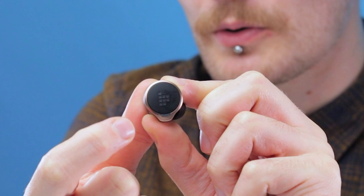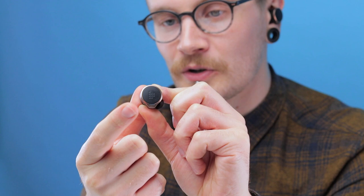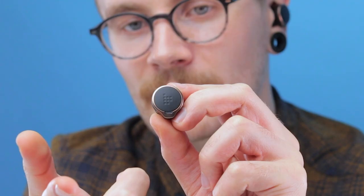The controls on the Apollo Bolts are touch sensitive, so no buttons, and they're very simple to use. A single tap will turn the volume up or down depending which earbud you tap. Double tap will pause or play your music, and triple tapping cycles through the different ANC modes. Holding your finger on the sensor for two seconds lets you skip tracks, and there are controls for rejecting and answering calls and your voice assistant. Another neat feature is ear detection — put these in your ear and it will auto-start whatever you're listening to, and when you pull them out it will auto-stop, which is a very nice touch.